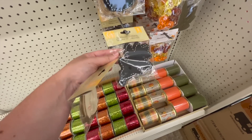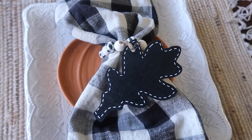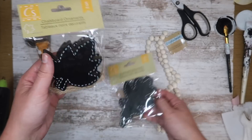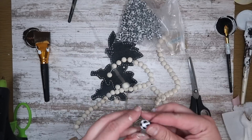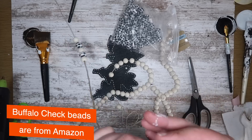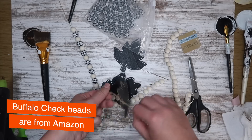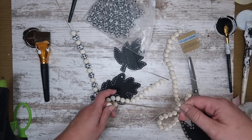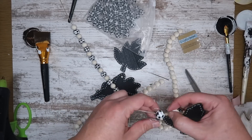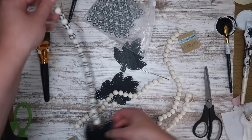We're going to keep rolling with the leaf theme here. I love these little chalkboard tags — these are new this year and I decided to use them in two different fun ways. I grabbed some that looked more like maple leaves, and also some longer and skinnier ones. The base of this is just strung-up beads — those Dollar Tree beads as well as some buffalo check ones I got from Amazon for Christmas last year. I'm stringing them up, tying the leaf onto one end, and then I'm going to make a tassel to attach to the other end.